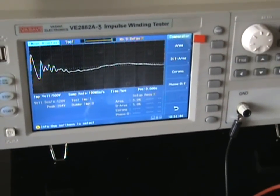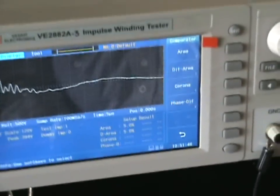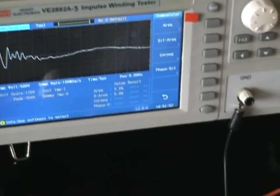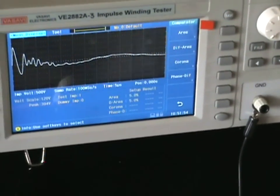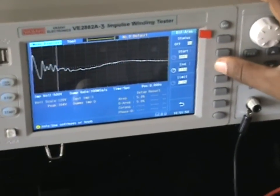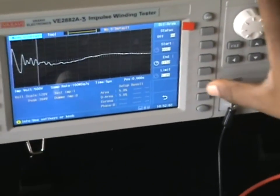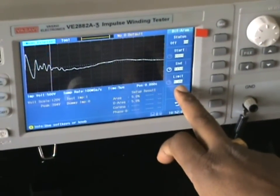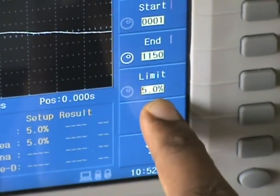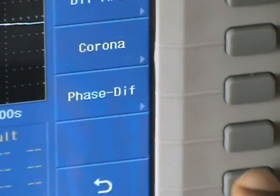Differential area is another parameter — it can identify if the number of turns is more or less than the standard. I select the start and end of the waveform for differential area, and I set a tolerance limit, for example five percent, then go to the main screen.